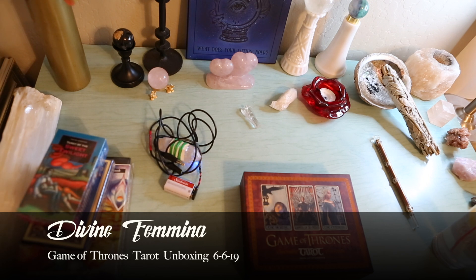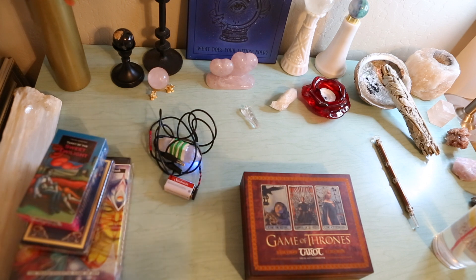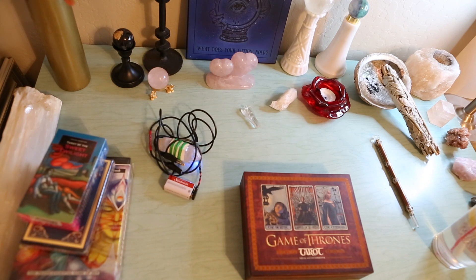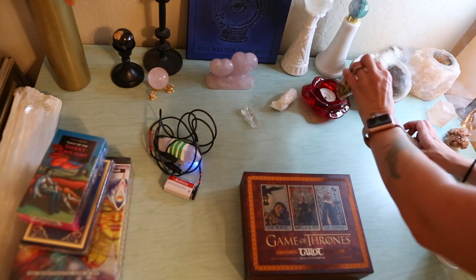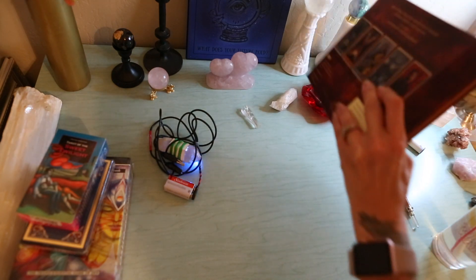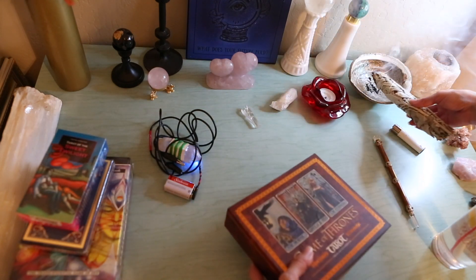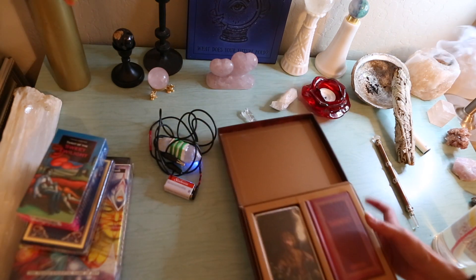I'm not going to go through my whole ritual of opening the cards and praying over them before I start using them, but I am going to cleanse the space a little bit and cleanse the deck. I usually want to do the box — the container. If you're not going to keep the container, maybe you don't need to do that, but I like smudging the box and all the cards.